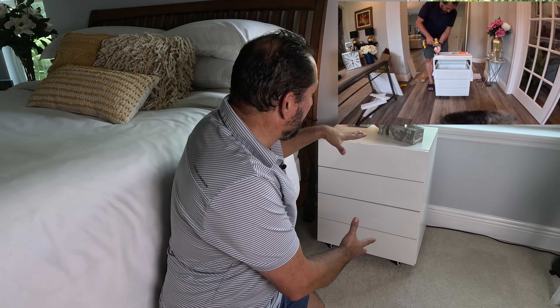Here we are — it's assembled. It has already been claimed by my wife. She saw it and was like, 'This thing's so cool.' She wheeled it in here, moved into it, and has been loving it.